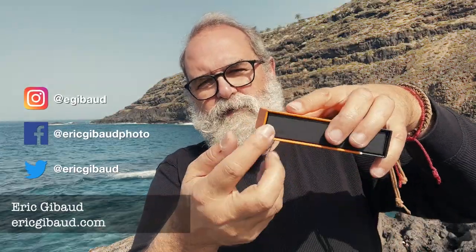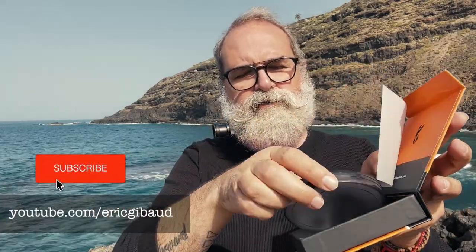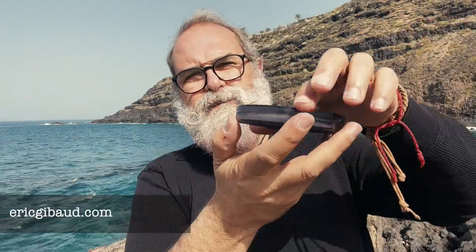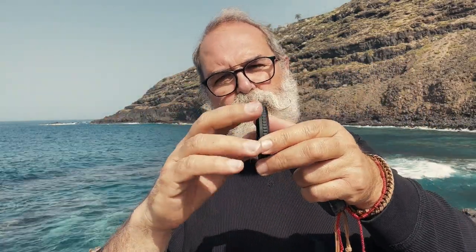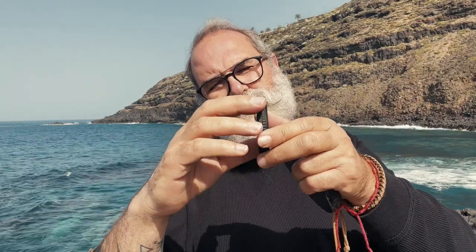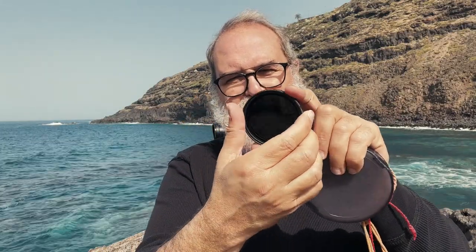As always with KF Concept products, it's well presented — a magnetic box, as you can see. Open it up, there's some paper and instructions inside. Here you have the box, easy to close and well protected. Here's the filter. I think for being a VND it's quite slim. Both filters are the same size; just the amount of filtering is different.